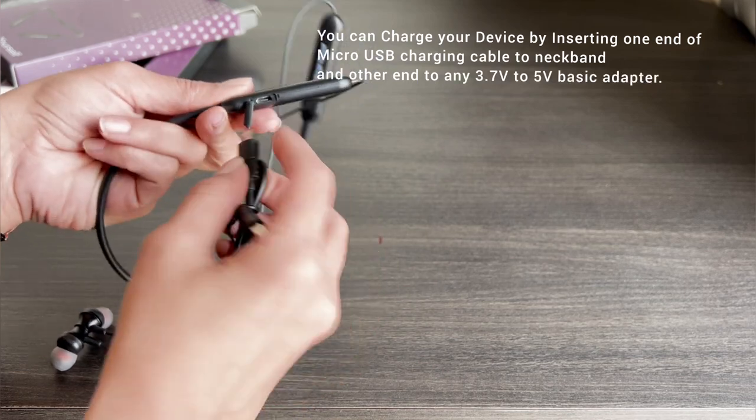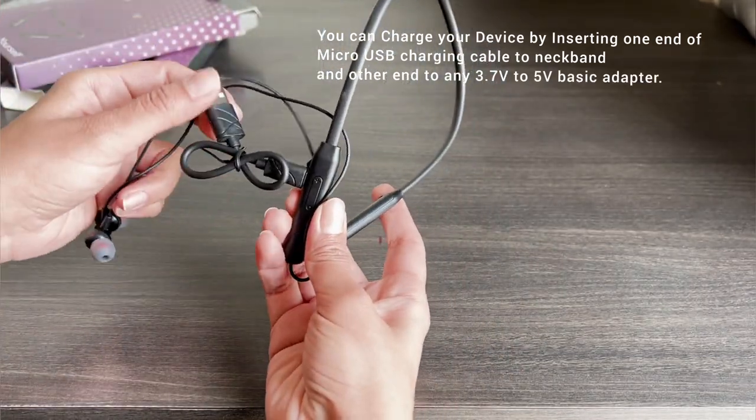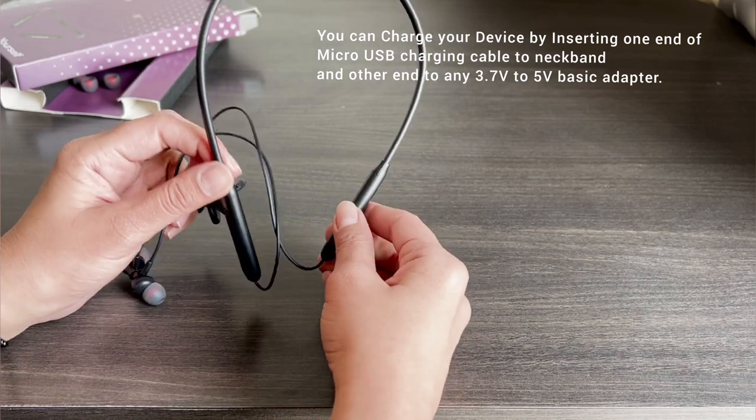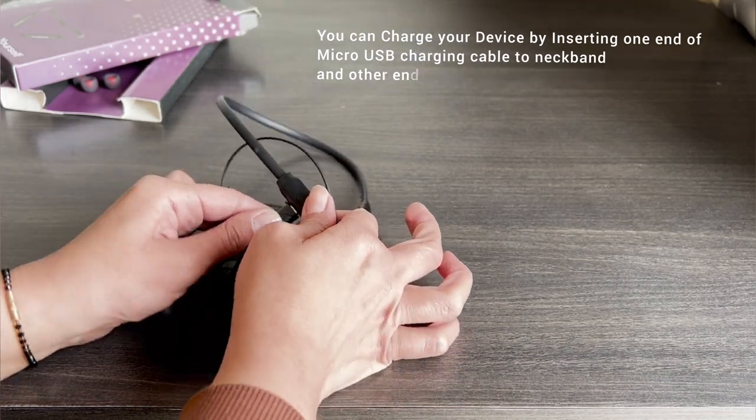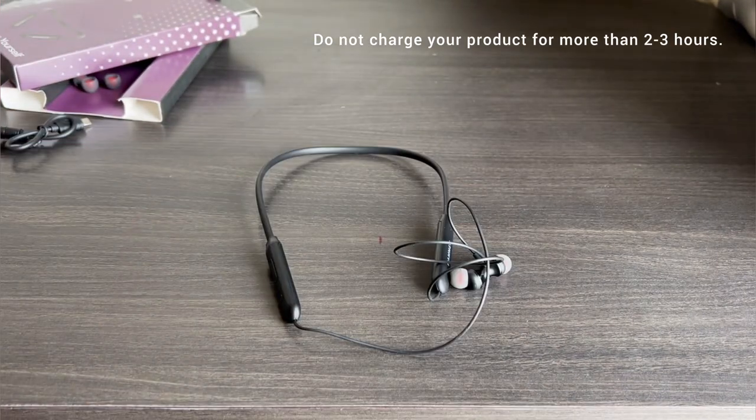You can charge your device by inserting one end of the Micro USB Charging Cable into the Neckband and the other end into any 3.7V to 5V basic adapter. Do not charge your product for more than 2-3 hours.